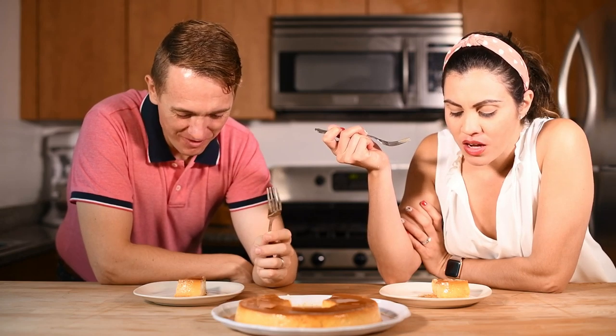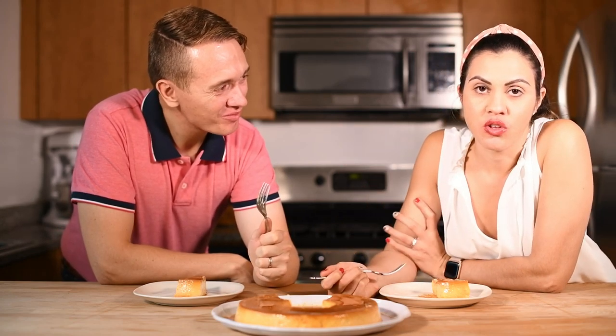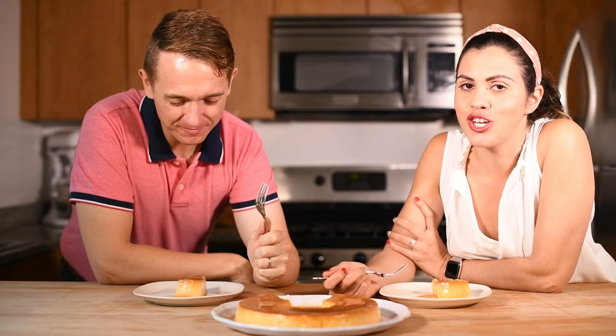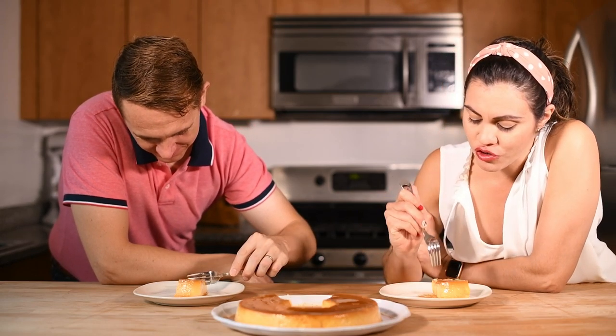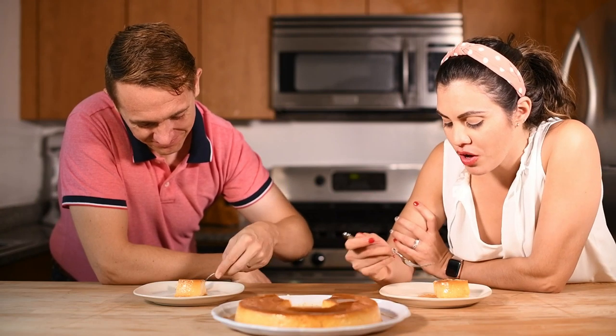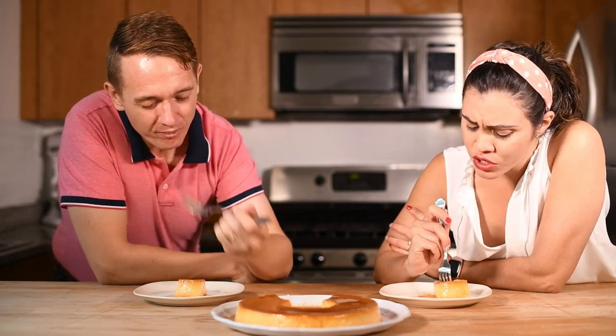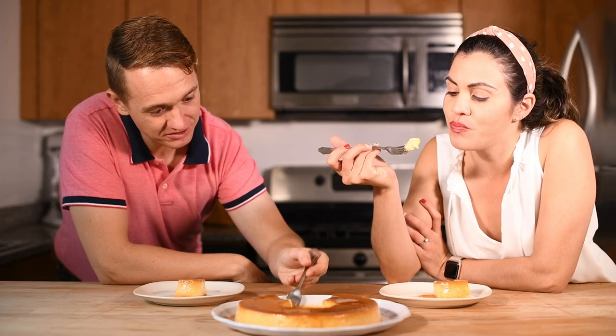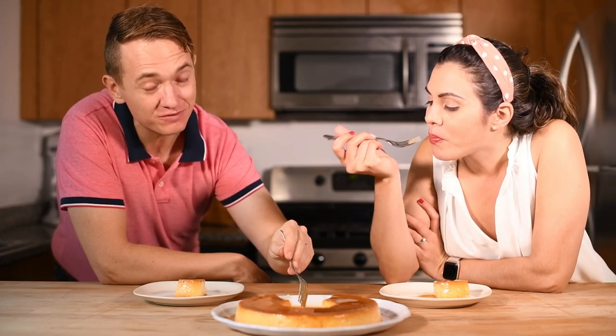Everything we've promised. Brings me right back to my childhood — just great memories of me in the kitchen with my mom, just great. The best part of a flan is that you can really adjust how sweet you can make each bite by adding more or less caramel to each bite. There's always plenty of caramel left in the dish if you want more of it.